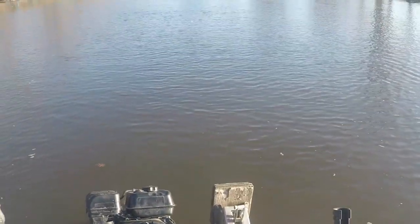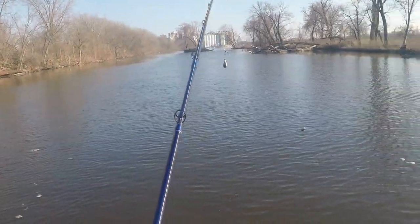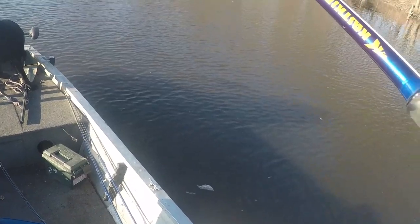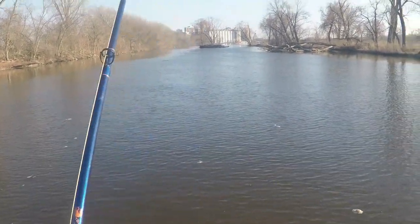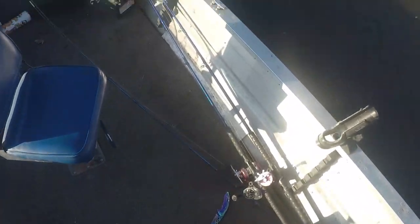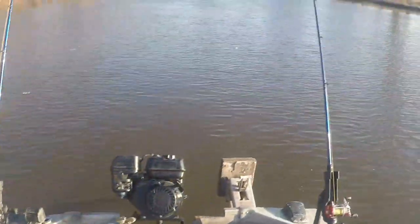Right now we are only in about a foot and a half to two feet of water, maybe. When you're going for early spring cats, you really don't want to fish super deep, because that's not where they are. They come up into the shallows because it's warm, and they feed on shad — on winter-killed shad that have died over the winter and are now coming out of the ice.